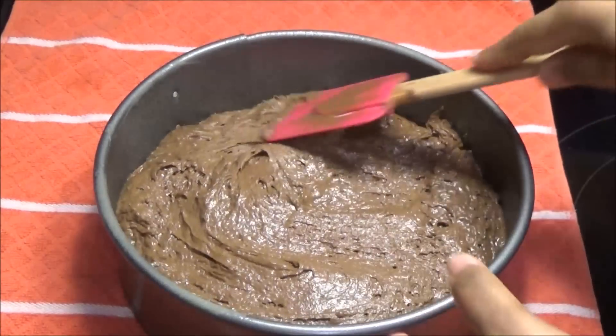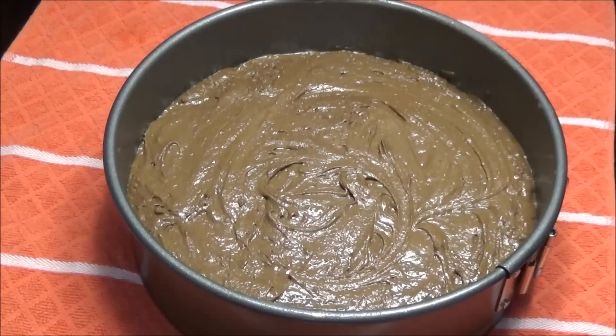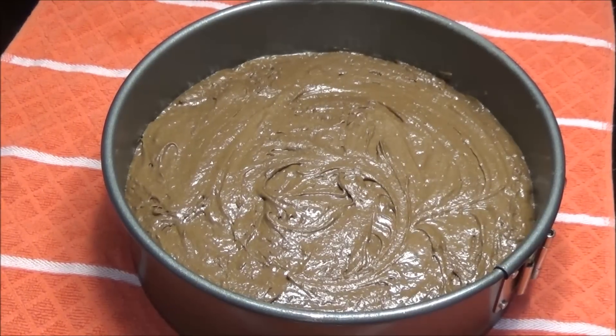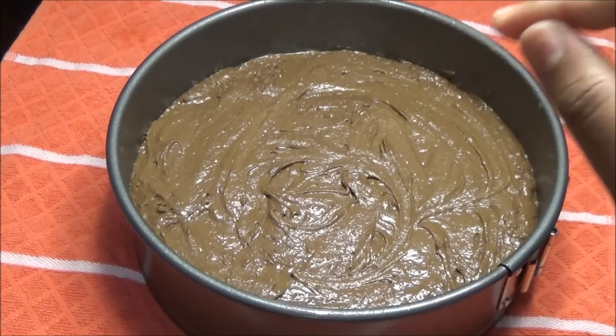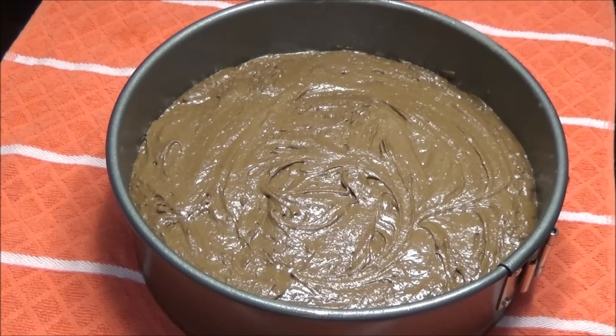You don't want one side to be higher than the other. This goes into your oven at 350 degrees Fahrenheit for about 45 minutes to one hour. You'll want to take a skewer and test it to make sure the skewer comes out clean — then you'll know your cake is finished.